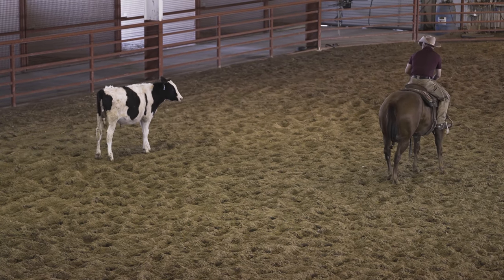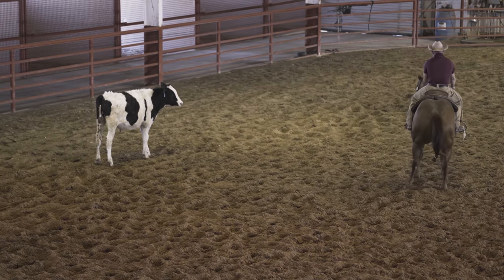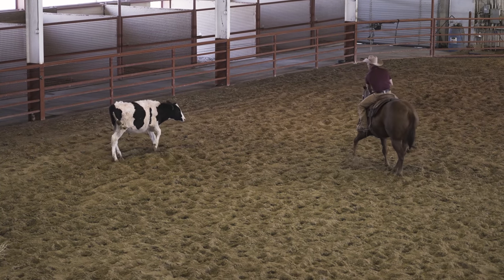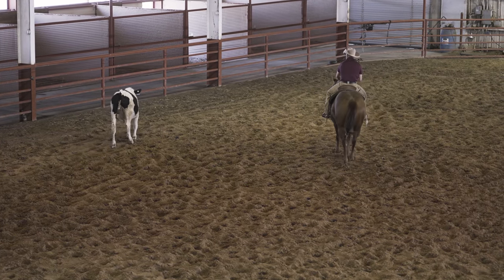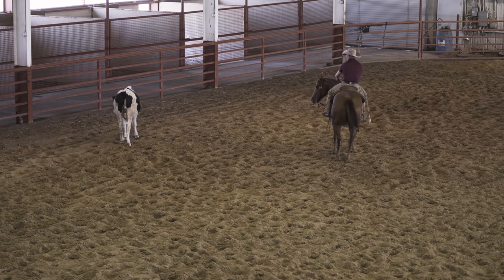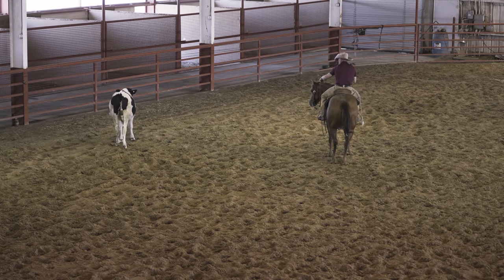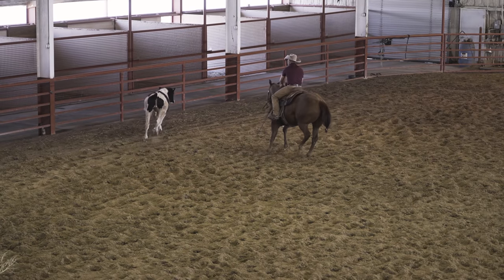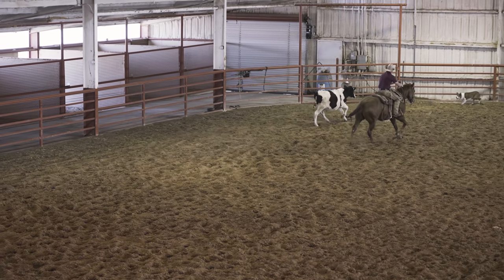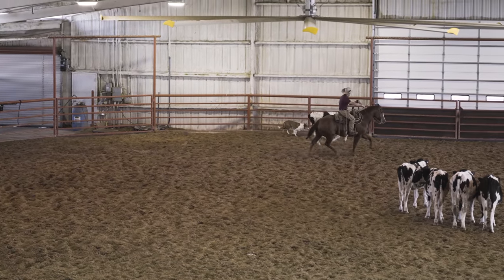This is just what I want right here — nice and slow, keep my horse right. I'm good with this slow cow, I'm fine. I'm not looking for a bunch of action. I want my horses to be real smooth and calm; I don't want them to get all jacked up. No loping.